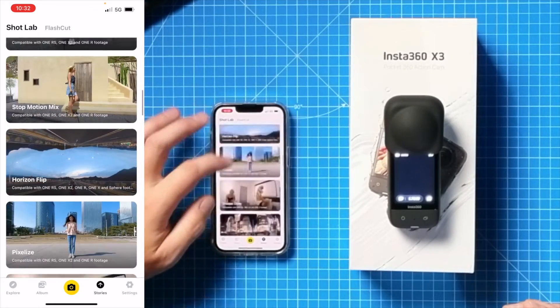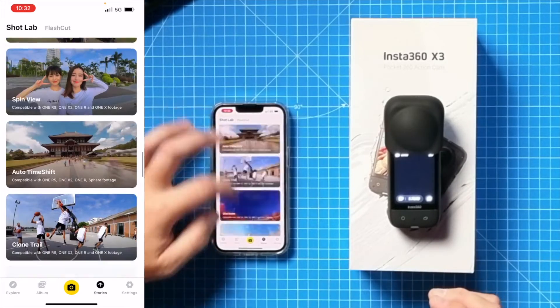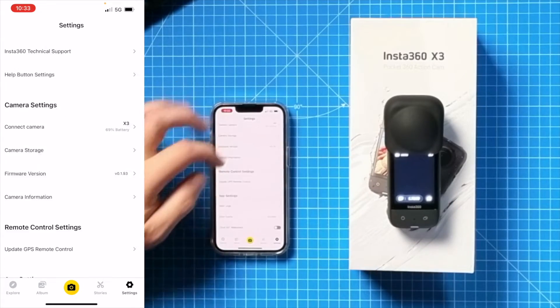The next one along is Stories, which gives you step-by-step tutorials on how to get brilliant content. They add to this all the time and there are loads of different effects you can do with this camera — the possibilities for creativity are just endless. It's really simple, shows you exactly how to do it within the app, and then you can record footage, put it into the app, and create different things you want with your stories.